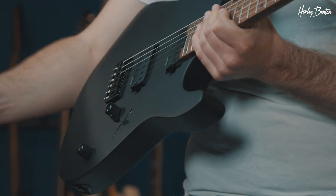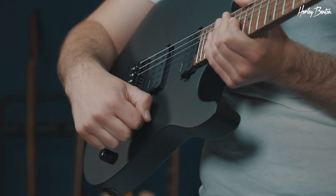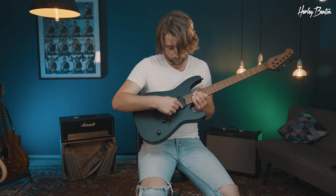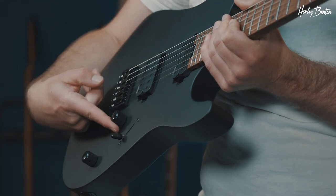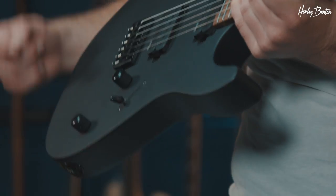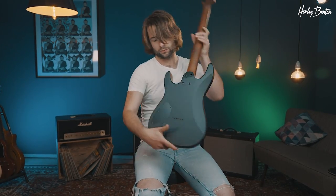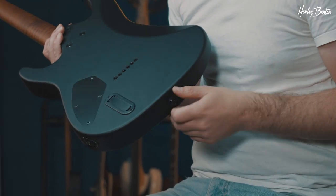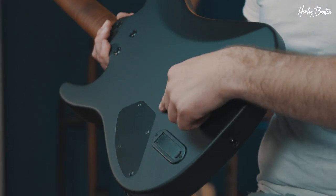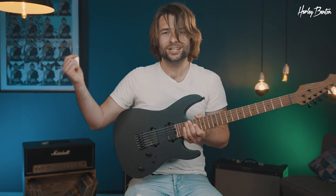The pickups can be selected via a three-way toggle: neck, both, or bridge. Here we have a volume knob and here is the tone knob. The hardtail bridge at the back of the guitar — you can see it's ergonomically shaped — here's the battery cavity and the ferrules for the strings. That's the Fusion T EMG Hardtail Roasted SBK.